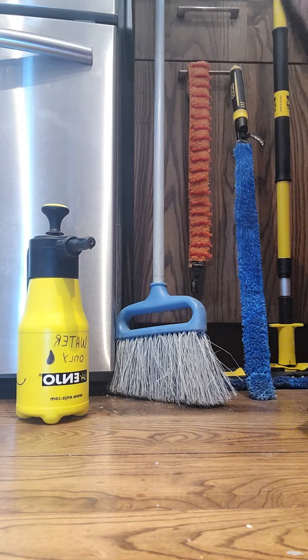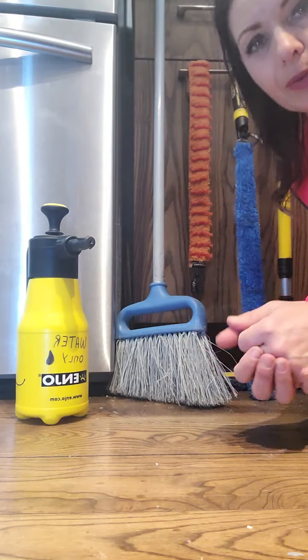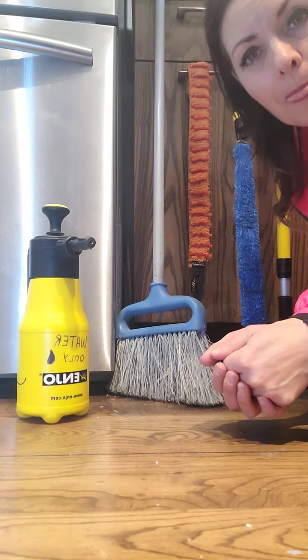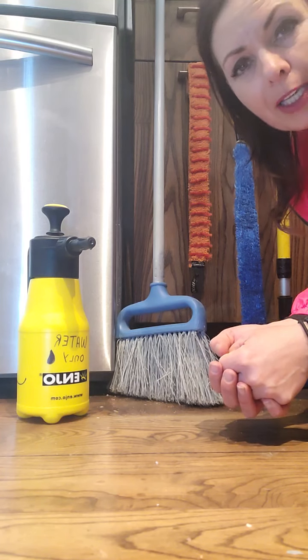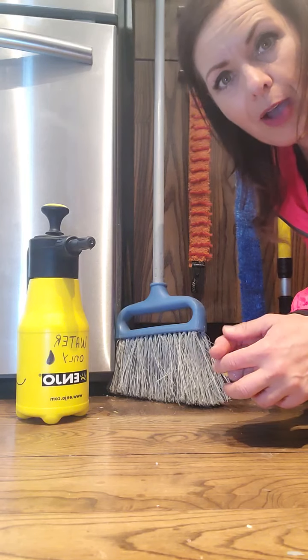Hi everyone, Natalie here. I'm at my cottage and something fell in between my fridge and my cabinet. I know that in between here is super dirty, so I'm going to show you how amazing this tool is.